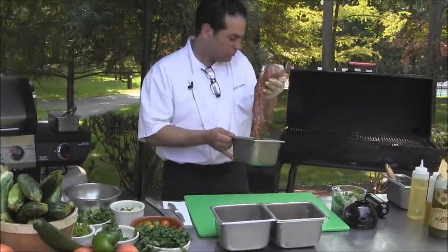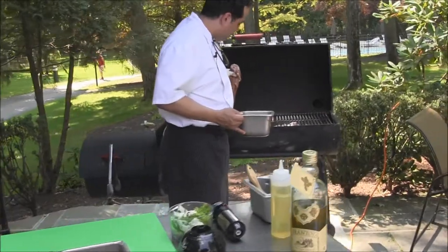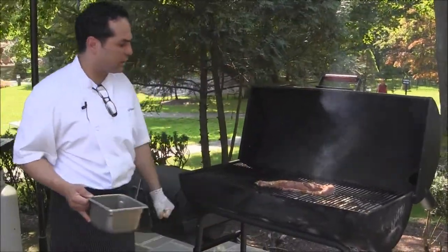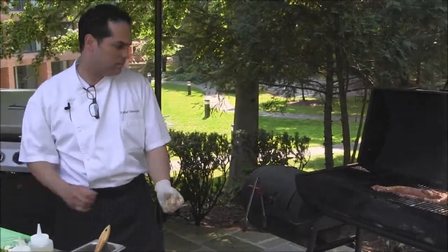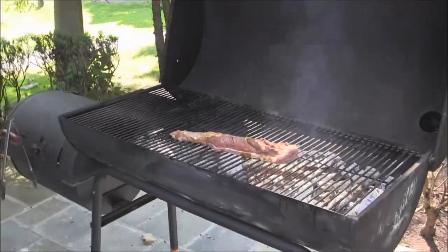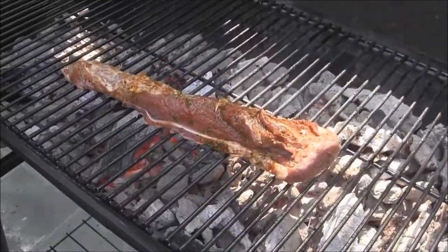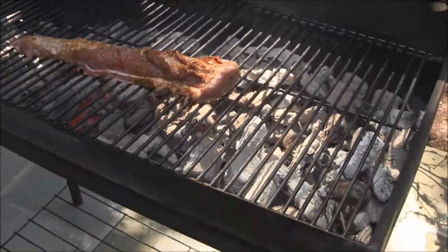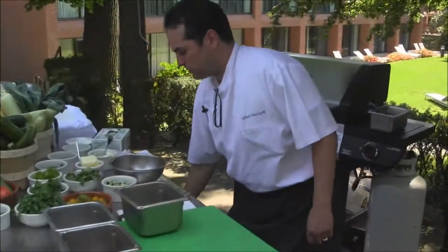We're going to cook this on the grill. We're going to start at direct heat. A piece of tenderloin like this will cook within 6 to 9 minutes. So we're going to leave that alone and let it cook and caramelize.